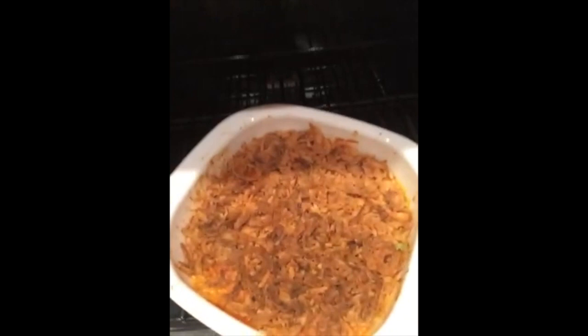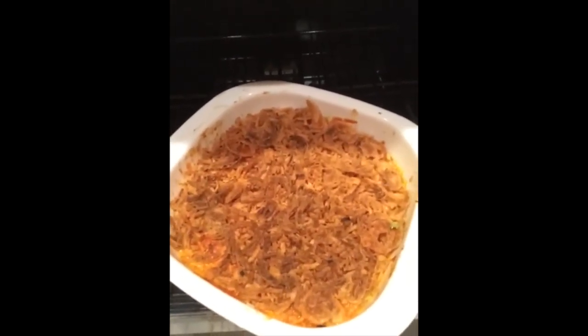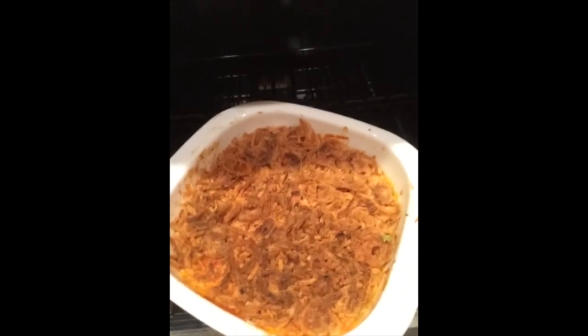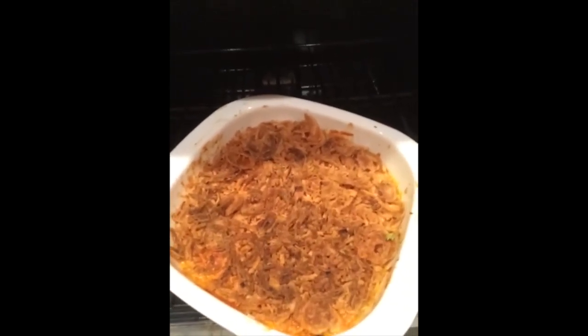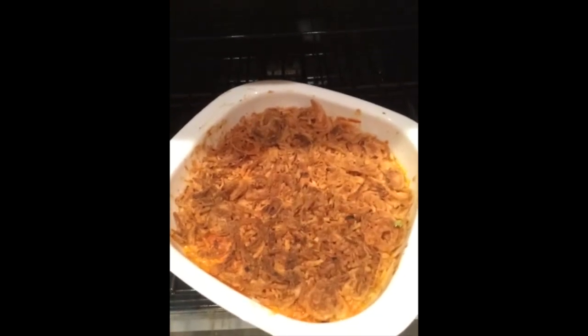Here we go — it is finished! An homage to my mother, who first taught me how to make chicken rice casserole. I've added vegetables, ginger, garlic, and onions to make it a little bit healthier. But here we go!